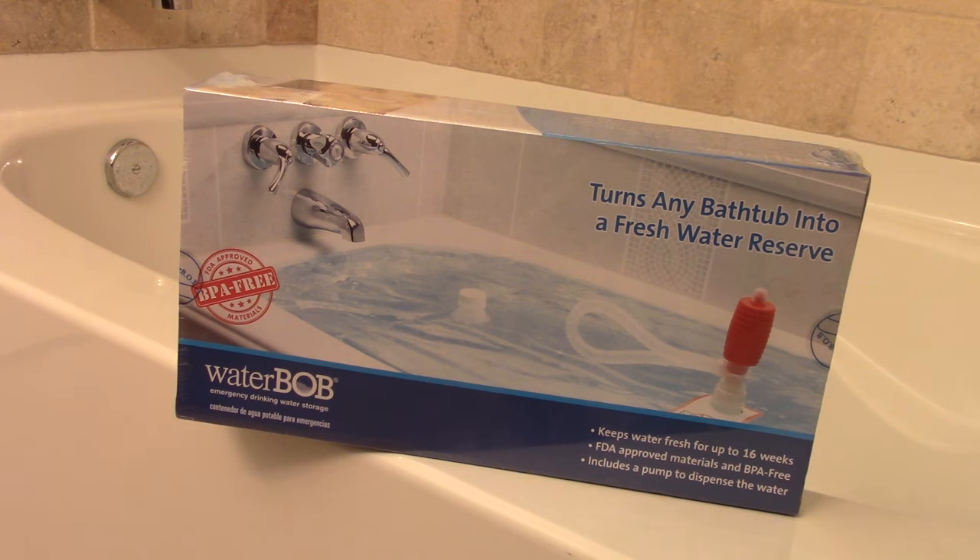For example, if you know that a hurricane is approaching your area and you don't have a good water storage already set up in place, just throw one of these into the bathtub and fill it up with water, so then you have a lot of water stored up.